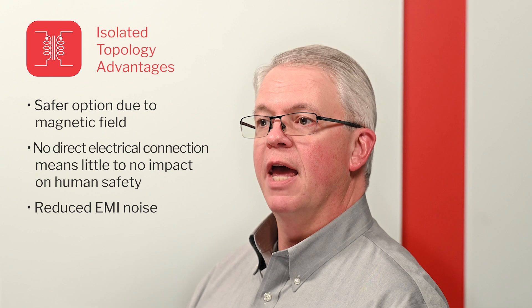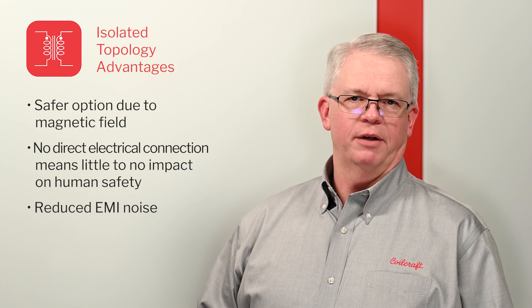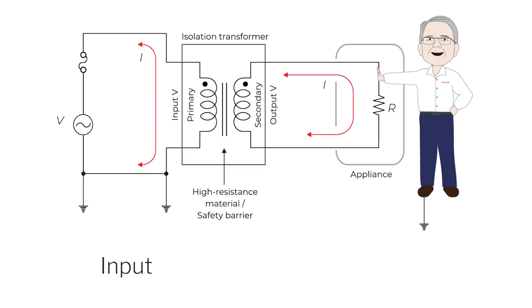Transformer isolated switching power supplies have several advantages over non-isolated topologies. First, they are very safe, as the energy of the power supply is transferred only by way of the magnetic field of the transformer. Since there is no direct electrical connection, a short circuit or surge event on the input circuit has little to no impact on human safety on the output side of the circuit.